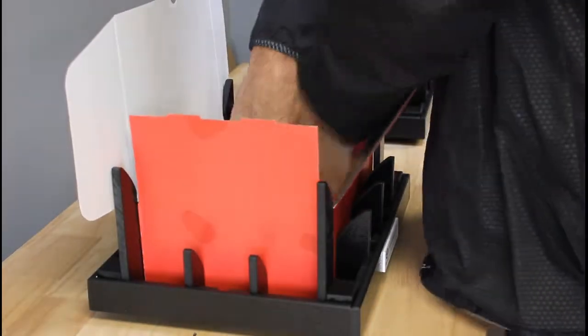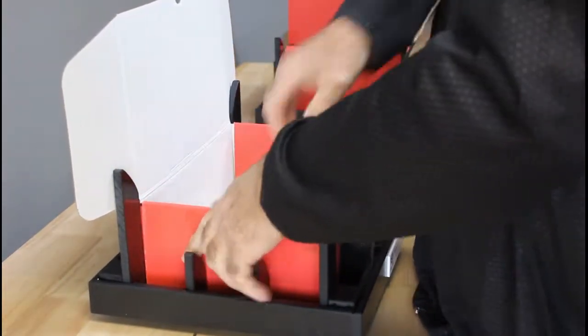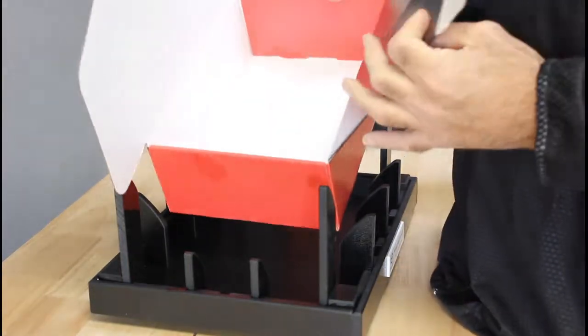So let's go ahead and take our box. We'll set it, we'll press it, make a couple of folds, and we have our completed box. Thank you very much.